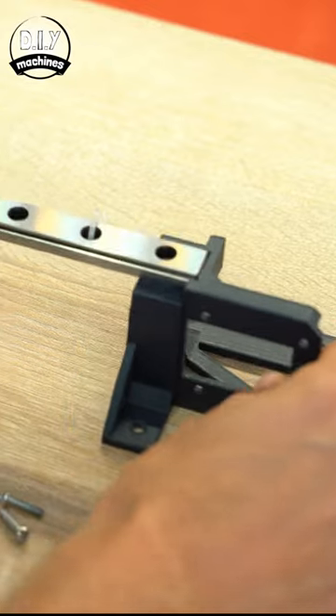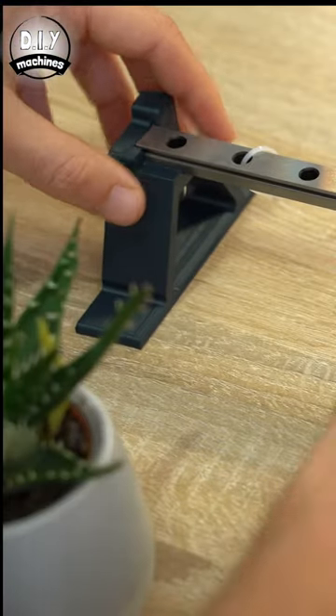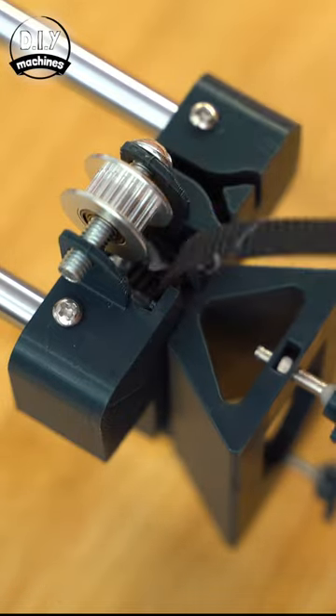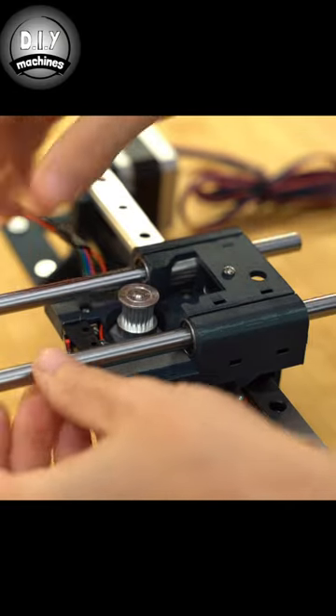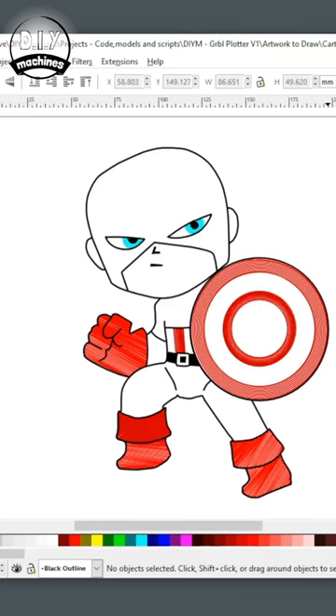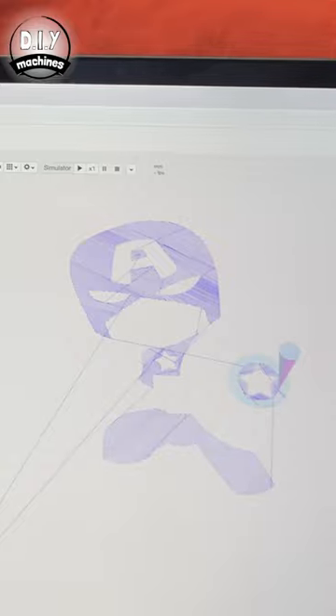I made it using an Arduino, some 3D printing and Inkscape on the computer. All of the files, plans and code are freely downloadable and I made two full length videos showing you exactly how to assemble your own.